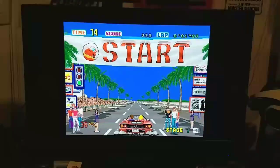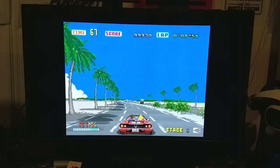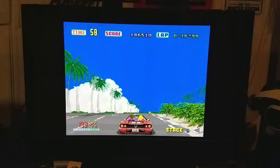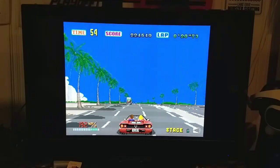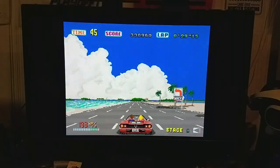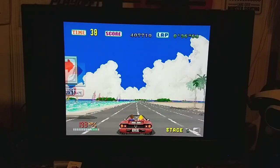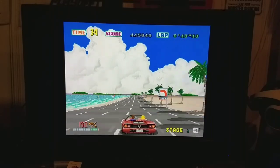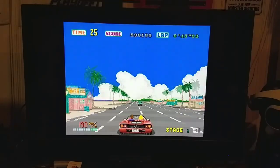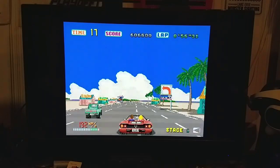Load times seem to be about the same as a regular Dreamcast. The main problems I have with the GDEMU are twofold: one, it's almost impossible to get a real one — which is why I had to get this one from China — and two, I really wish they would add SDXC support. Hopefully that's on the horizon in later versions. If you're interested in modding your console, this is a great way to do it — it takes really no skill. I actually spent more time formatting the SD card than I did installing it.